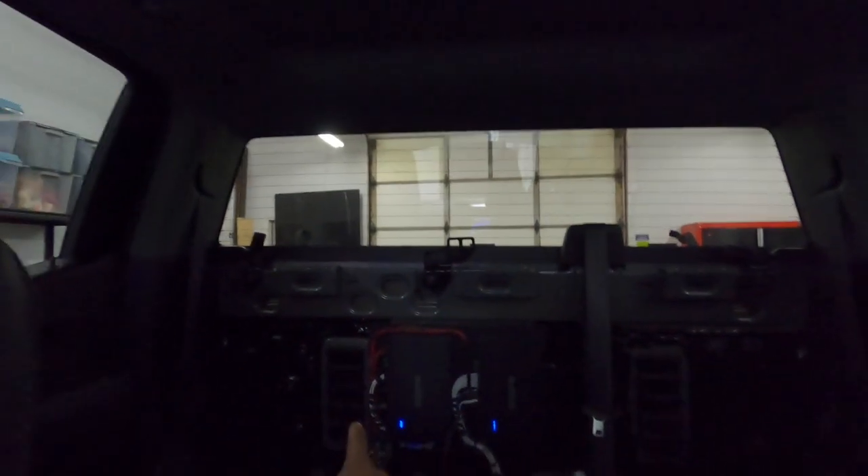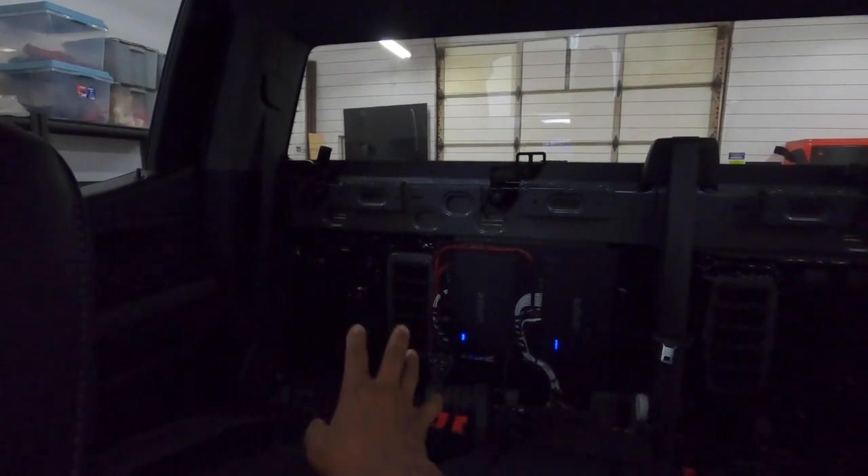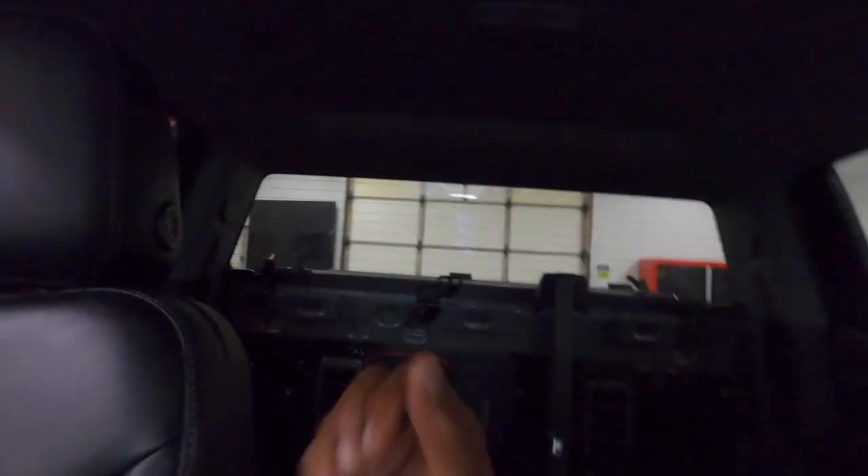Good looking, good sounding system. The only challenge is that without the seat in, the air vents in this truck will rattle — but once we put the seat in, the vents stop rattling. If you're thinking about doing a system in this truck, feel free to contact us. These trucks can sound good with a proper DSP setup, good sound deadening, and everything done right.